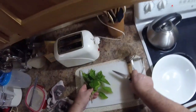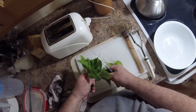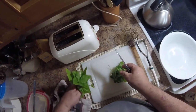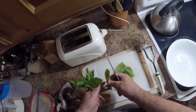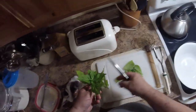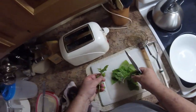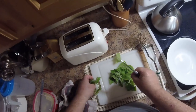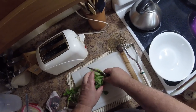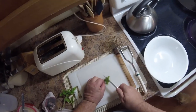I got some Thai basil first because we have fresh Thai basil right out of our garden. I planted these, started these seeds myself and grew up little basils — how cool is that? Oh my gosh, the smell from that is just amazing, absolutely amazing. I find with these basil it's best to just kind of roll it up.